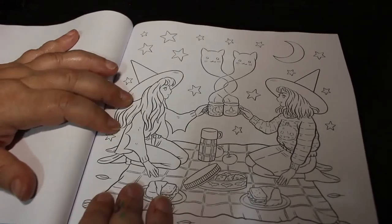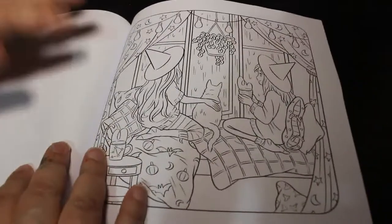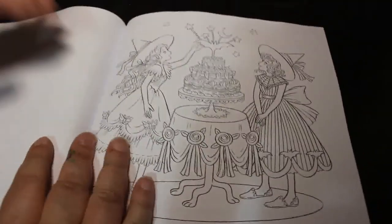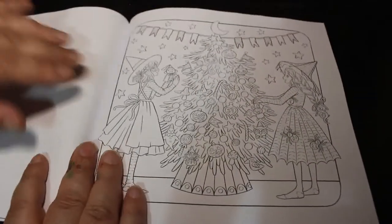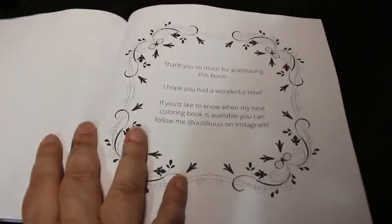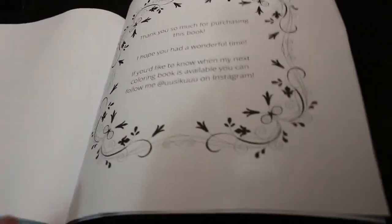Oh look at that, that is brilliant — they have got cups and they're little, oh they're so cute. They're stroking the cat; all witches should have a cat. I have a cat, I have a black cat actually. Oh this is a Christmas witch — I can't quite say it. Oh I like that — it says Halloween tree, so why not have a Halloween tree instead of a Christmas one?